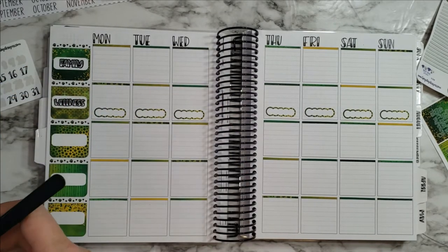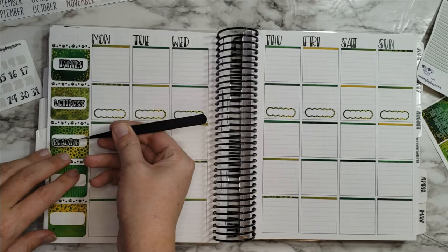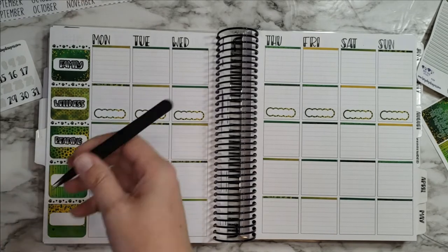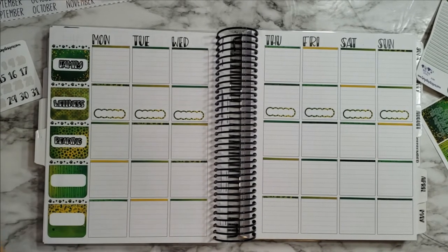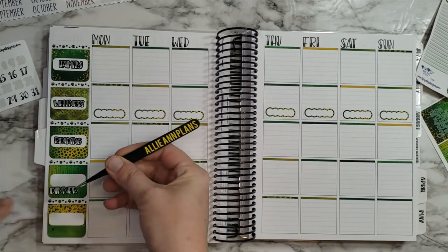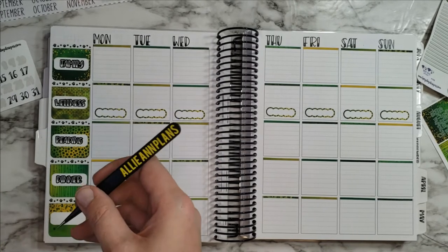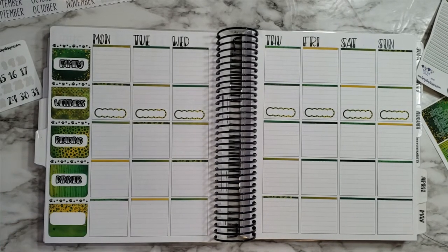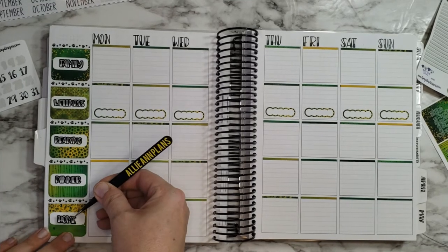Then wellness, because I've got to keep myself healthy too. And we have reading — I need to work on that this week badly. And then we have dinner; this is just where I track, I don't really plan dinner because we change our minds too much. And then home — just stuff around the house.